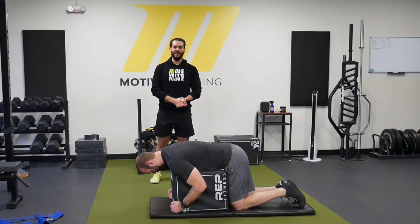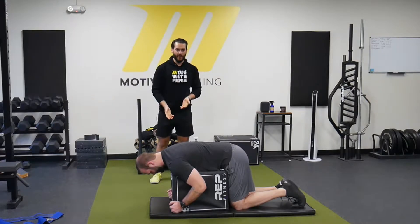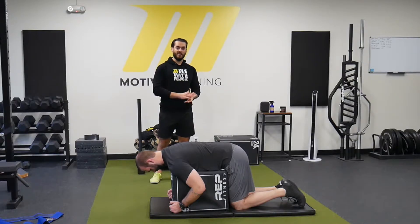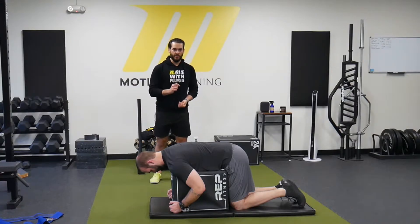Hey everyone, this is Brian from Motive Training and today we're going to talk more about hip extension. So far we covered what it is, we covered how to do it if you're having lumbar extension issues, and today we're going to talk about why we want to have good internal rotation of the hip in order to extend it.